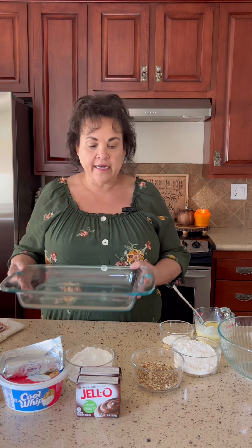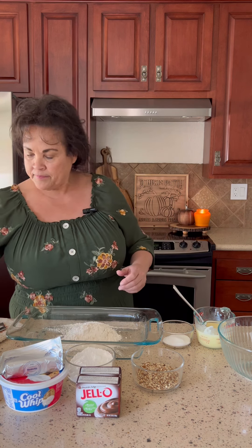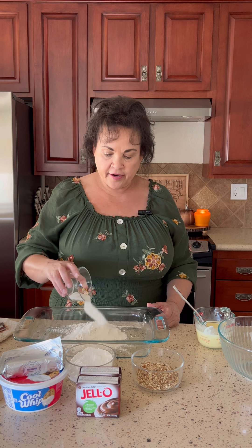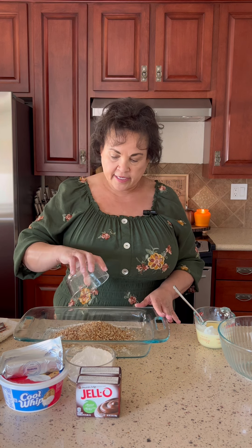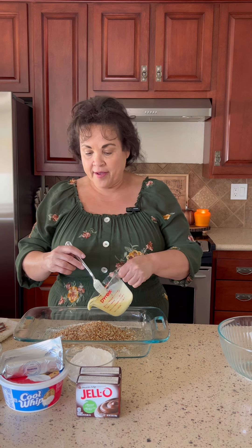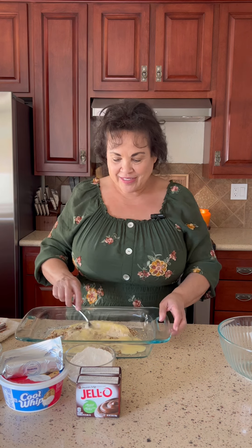The first thing we're going to do is get started on the crust. I have a 13 by 9 pan, and I'm just going to mix this whole thing right in the pan. I have one cup of flour — I'll dump it right in. Then I'm adding three tablespoons of granulated sugar, one half cup of finely chopped pecans, and finally one and a half sticks of melted butter. Butter makes everything better!